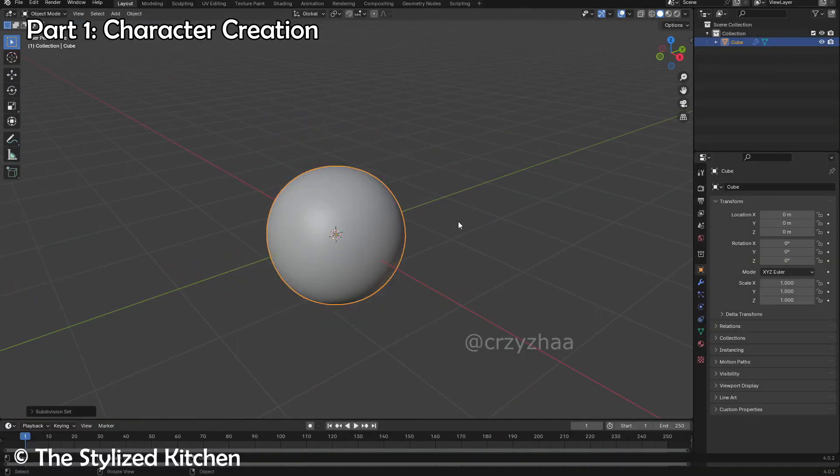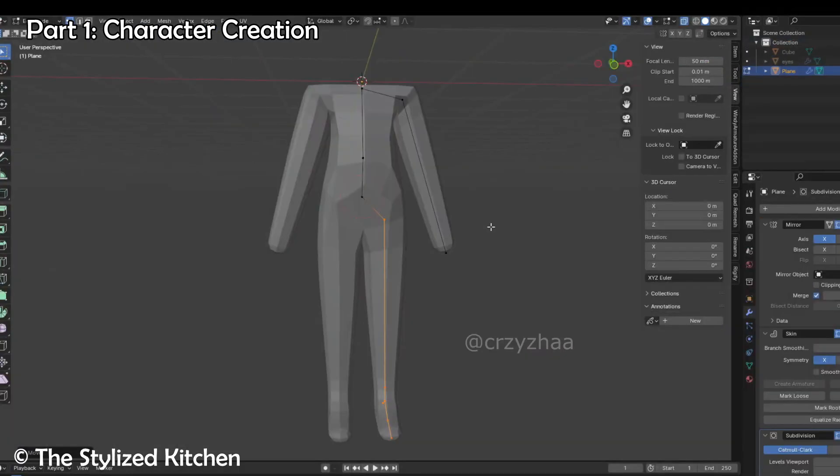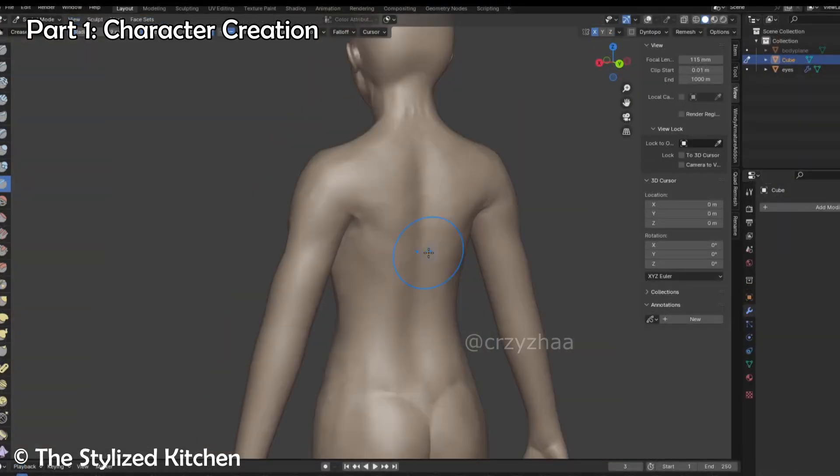First, you'll learn to sculpt and model a character, just like in the other character courses on this site. This will show you the entire process from scratch, so that you can learn everything you need to know to actually make the character's body in the first place.